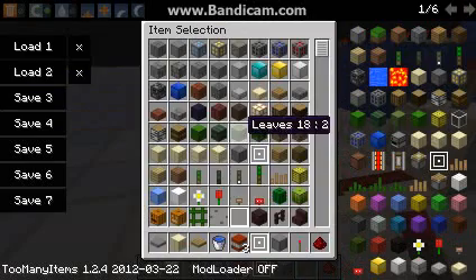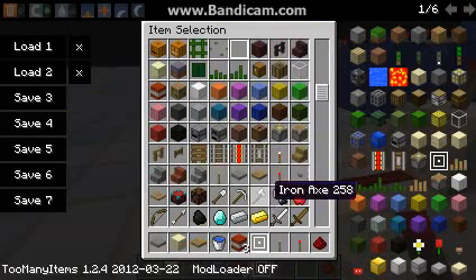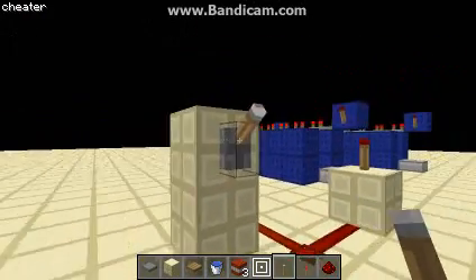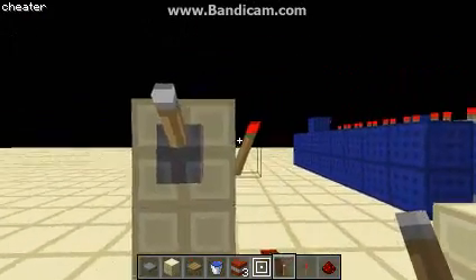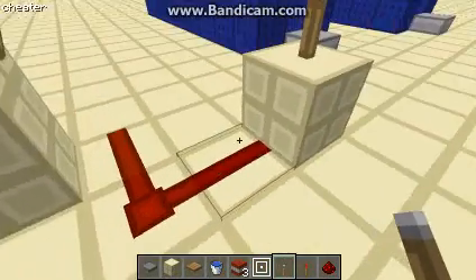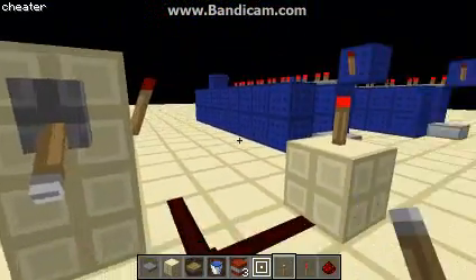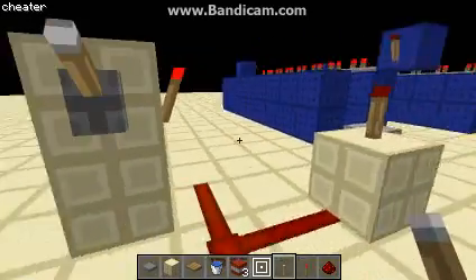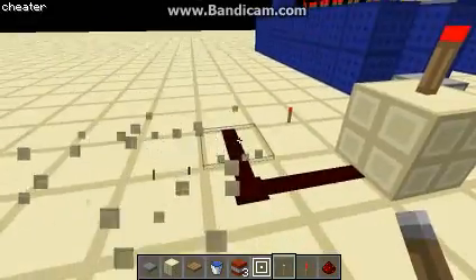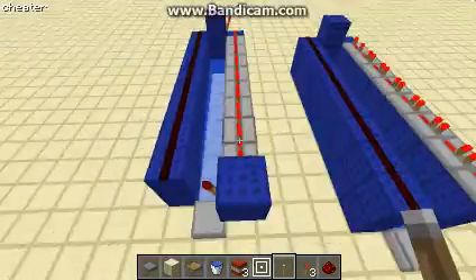That's about as simple as you can get when it comes to inverters. So I'll show you the consequence: put a lever on there — when the lever's off, that's on. Coming down here and inverting that again to turn it off. So on outputs on, off outputs off. That's a very simple redstone concept — I don't have to go through that in detail, you guys probably already got that.